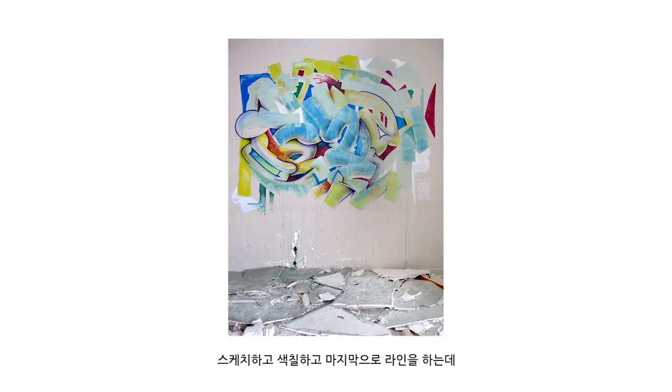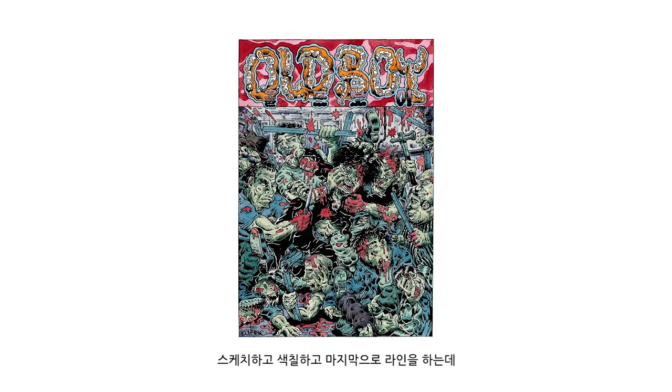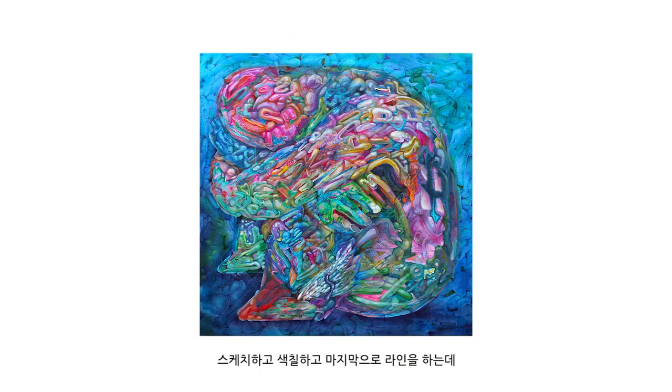The graffiti process usually is sketches, then you're coloring, then you add the light at the end. We're coloring and we only do shapes at the beginning.